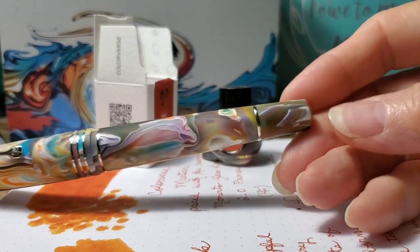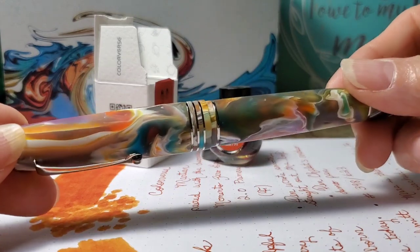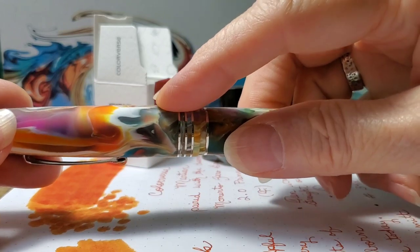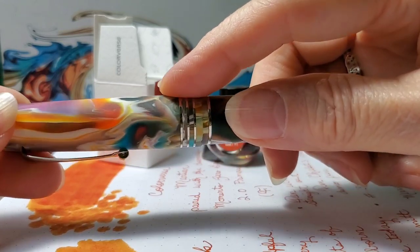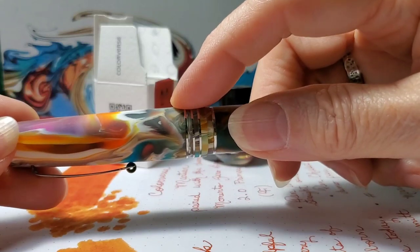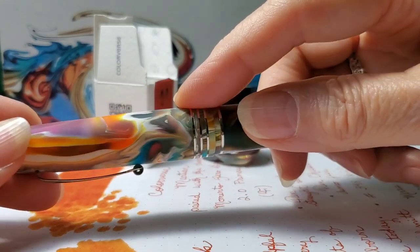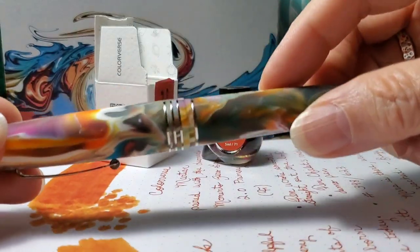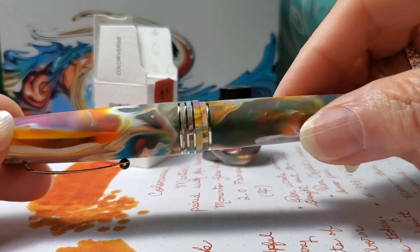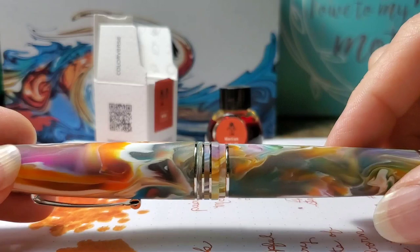And this is a piston filler pen. These pens are numbered and the number is located on the back of the cap directly opposite to the clip. Now I had to get out a magnifying glass to find the number on my pen because due to the satin finish and the color variations in the resin, I couldn't see it. If you have a loupe, you would be able to see it easily with that.